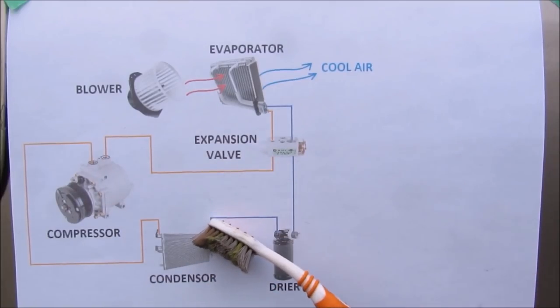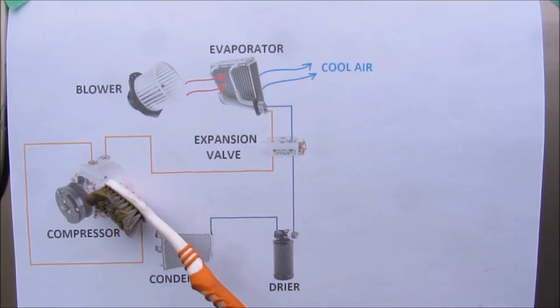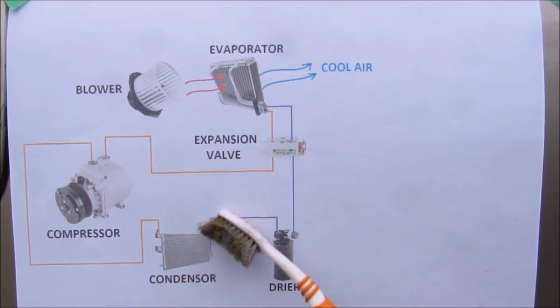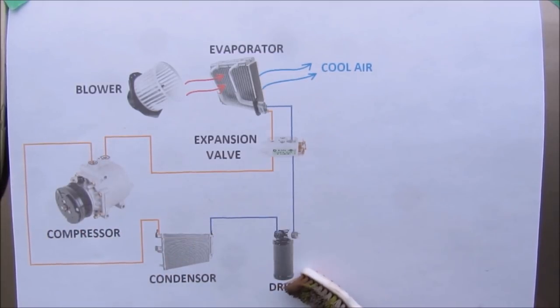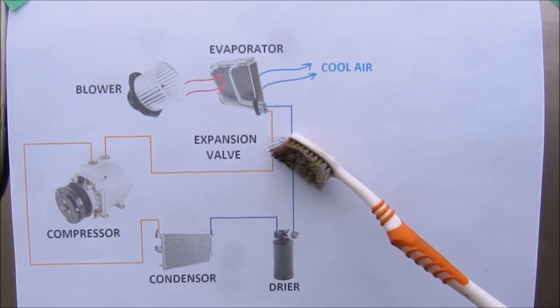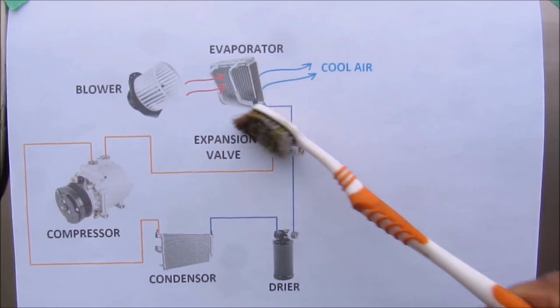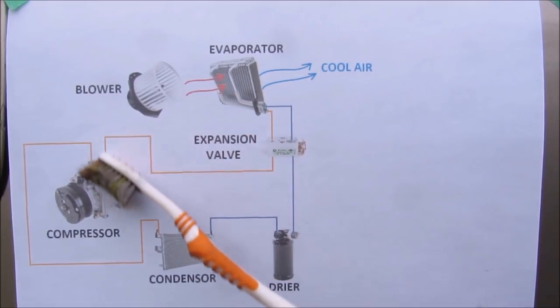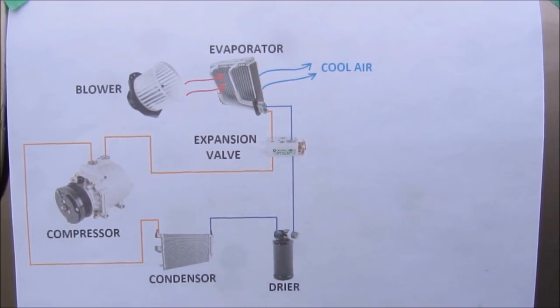Now if we take a quick look at how the AC system works in the car: we've got the compressor which compresses refrigerant and then it goes over to the condenser where it turns into a liquid. It gets dried by the dryer and then it heads over to the expansion valve. From there it goes to the evaporator core and it expands turning into a gas again before heading back to the compressor to start the cycle again.